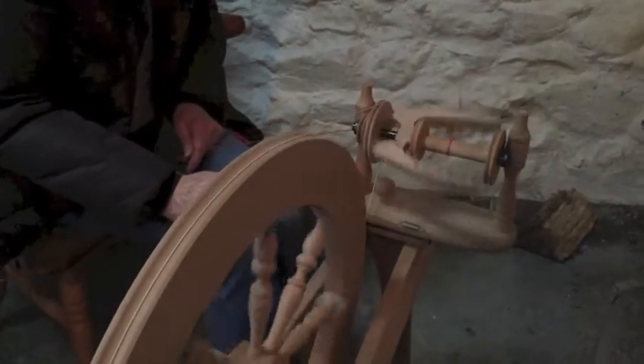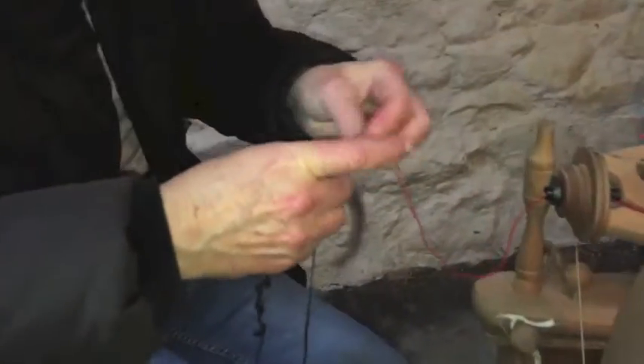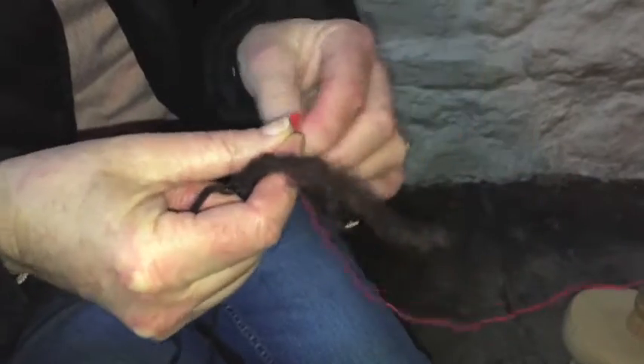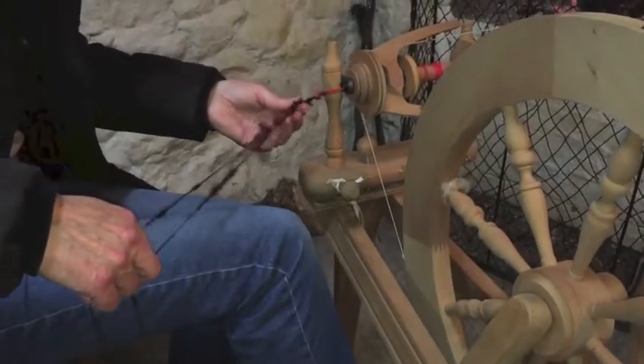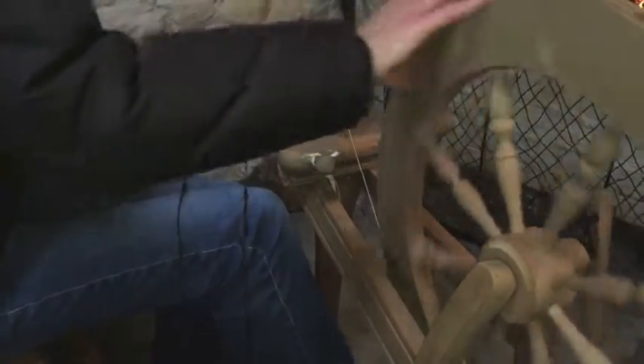Put your two ends together, take them through your leader, and separate the two ends. Then start spinning. It takes a bit of getting used to.